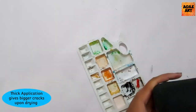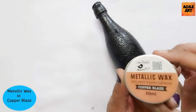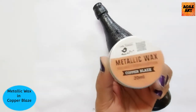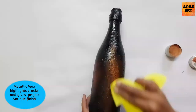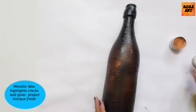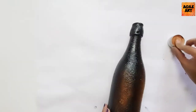As you can see, I've opted for thicker cracks. Once it is dried, I'm highlighting these cracks with the help of a metallic wax in the shade Copper Blaze from Itsy Bitsy. Metallic wax always highlights the cracks and gives your project a very antique rustic finish, which is why I've opted for this color.